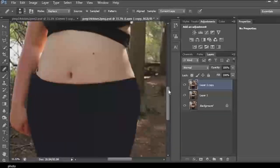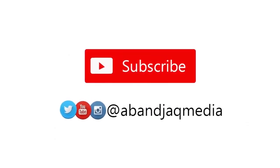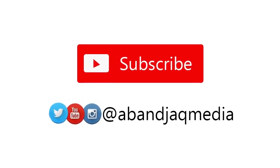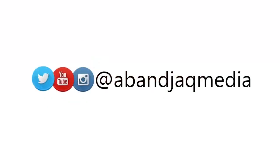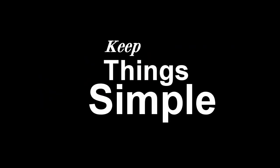If you have any questions, drop them in the comment section and I'll do my best to answer. If you liked this video, please subscribe, hit the bell button, like, and share with people who might need this content. Also follow us on Instagram, Facebook, and Twitter at AB and Jack Media. This is AB and Jack Media YouTube channel — here we keep things simple.